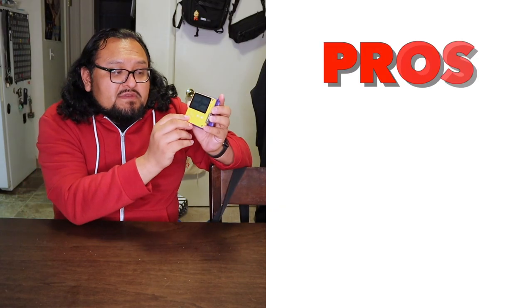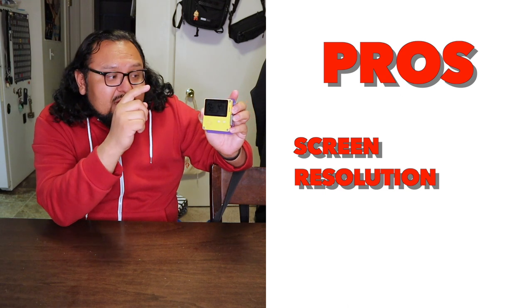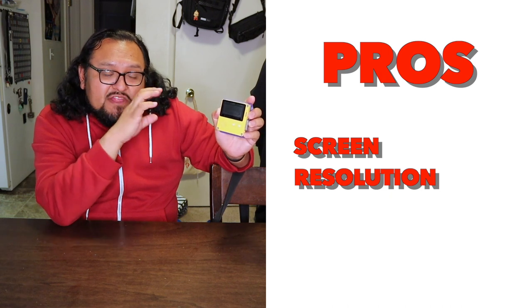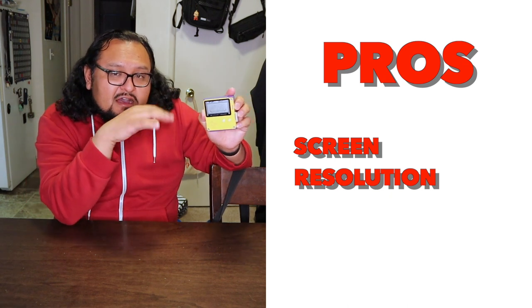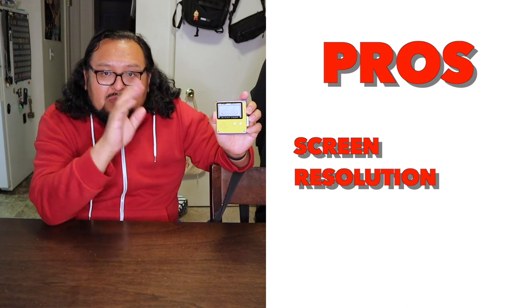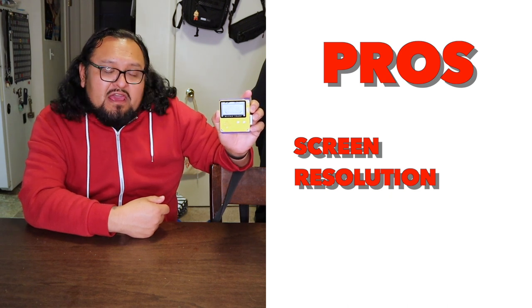Now the pros of the Playdate. The first thing I like about it is the screen. Even though it is not backlit, what's really awesome is that it's really sharp and very detailed for the games I play on it. The text is really fine, but there's never an issue with resolution or being able to read it. The pixel density on this little screen — it may not be as large as some other devices, but it's very readable. With its black and white aesthetic, it's enjoyable to look at and brings nostalgia vibes of the old Game Boy and other handheld devices.